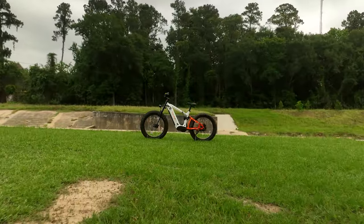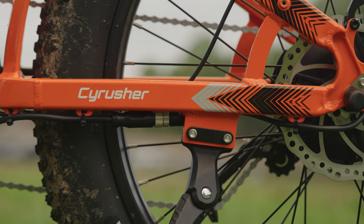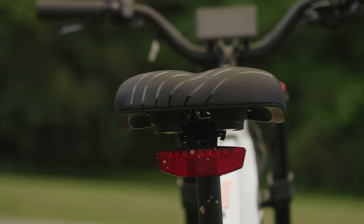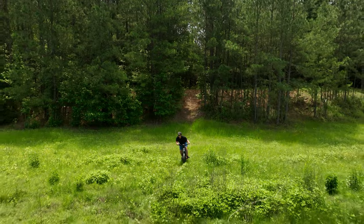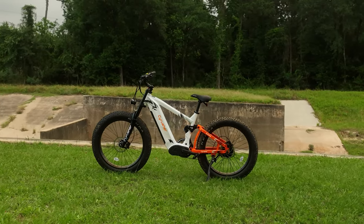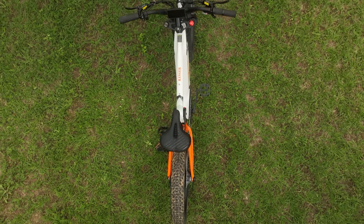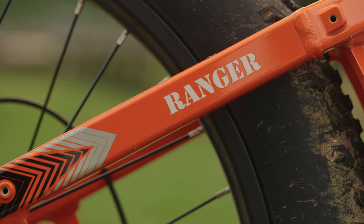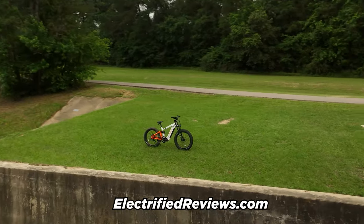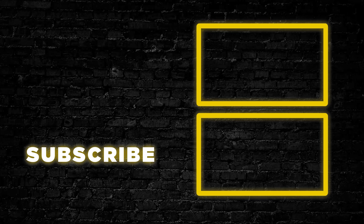With its robust frame, powerful motor, and impressive range, the Cyrusher Ranger is a force to be reckoned with. At $2,800, it's a bit of an investment, but with a two-year warranty and considering the wealth of features you're getting, it is a sound value. Whether you're an urban cowboy, a trailblazing adventurer, or just looking for a comfortable cruise, this bike has something to offer. It's got a few minor drawbacks, such as the weight — at 74 pounds it's not the lightest e-bike on the market, but with its power and range it more than makes up for a few extra pounds. The Cyrusher Ranger: it's not just an e-bike, it's a badge of honor. Remember to check out electrifiedreviews.com for more electrifying reviews, and we'll catch you on the next one. Yee-haw!